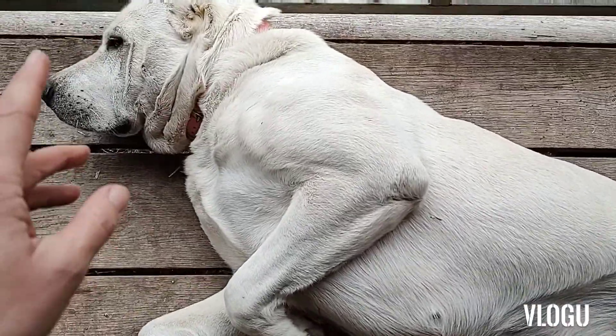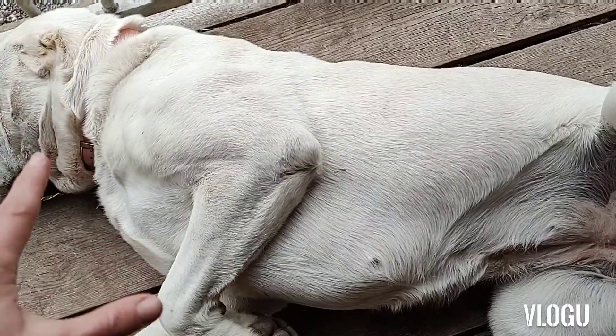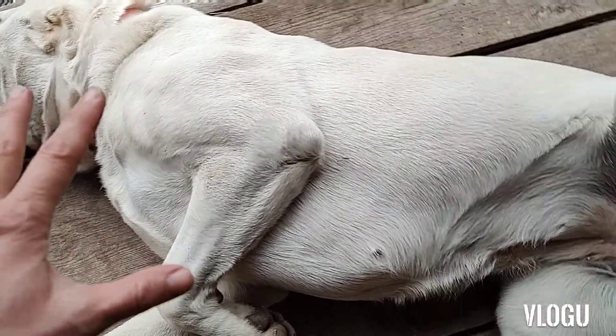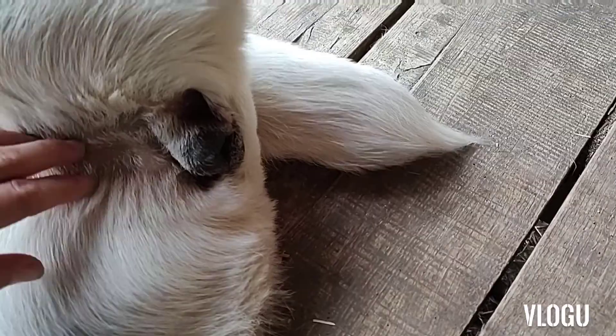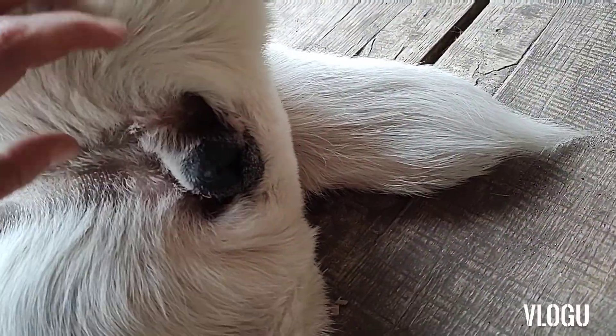I want to show the difference with a vulva on a dog who has had a heat. This is a normal size, and how it should look — it should be visible under the tail of the dog.